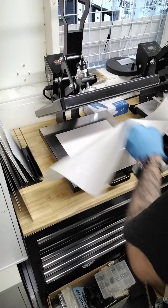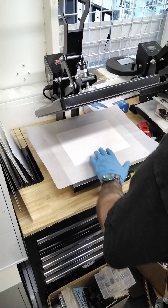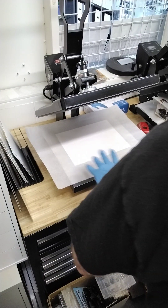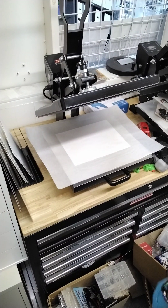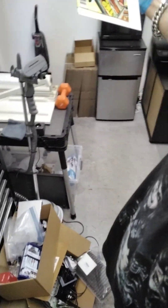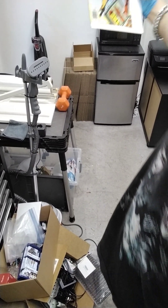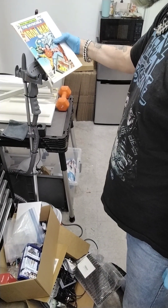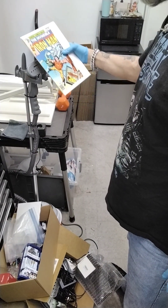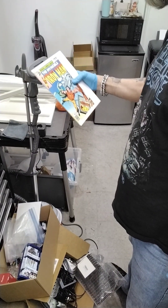We don't want any imperfections getting on our book. I clean my surfaces of my press daily. So we've got that ready to go. Temperature set up, steam is coming out. So we're going to give this quite a bit of steam. The only thing in my steamer is distilled water. I did a review on the steamer that I'm using.